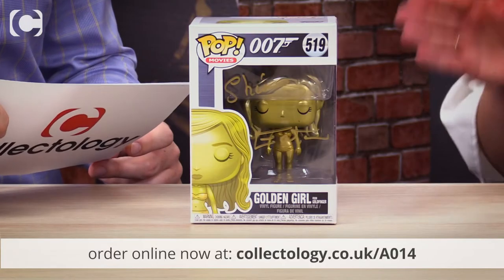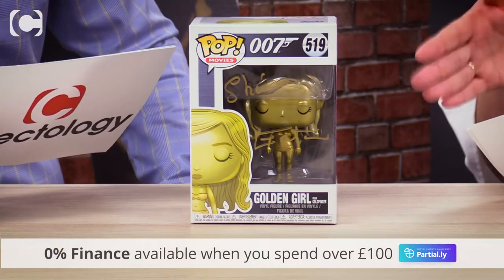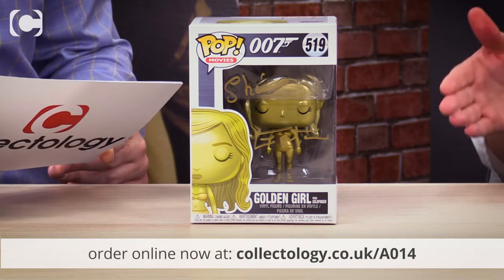Here we have the Golden Girl Jill Masterson Funko Pop vinyl figure. Funko Pop vinyls are incredibly collectible at the best of times, but signed ones are even more so — it really adds to their collectability. If you're new to collecting, this definitely is one of the best ways to start.